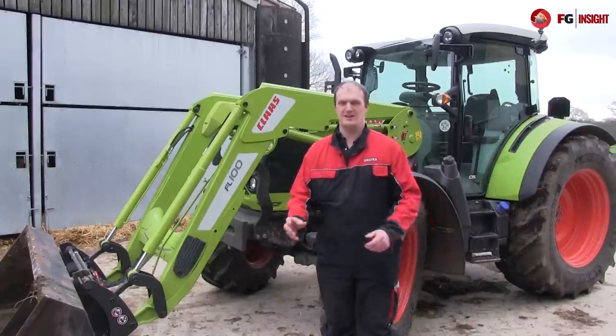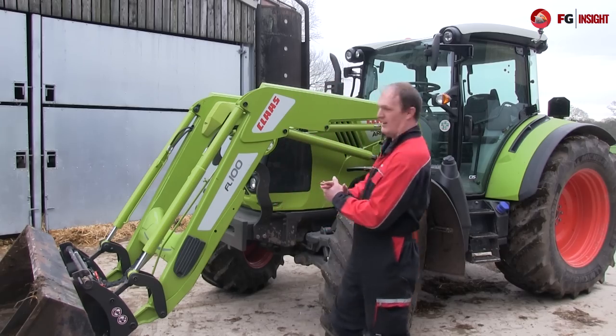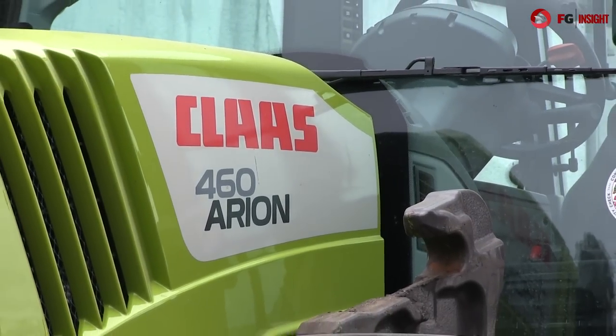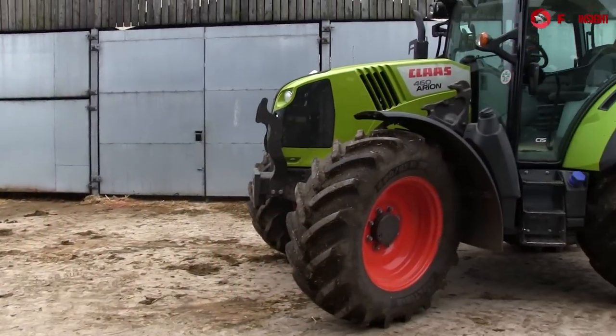Welcome to the test drive of Klaas' latest Ariane 400 series, of which we have the 460 to test with the panoramic roof option. This particular model is 140 horsepower and it sits at the top of the new Ariane range.